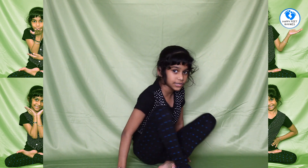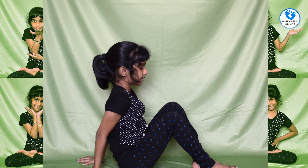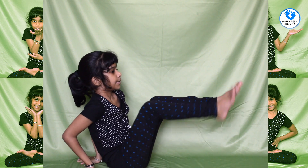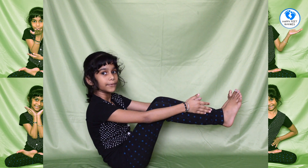Now I am going to show you the board pose. The board pose is so easy. First you have to keep your hands like that. Now put your legs like this and go up, and do this. This is called a board pose.